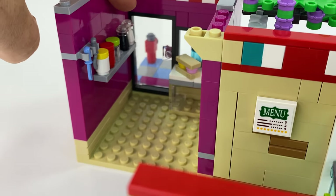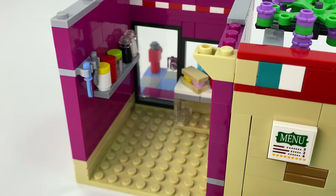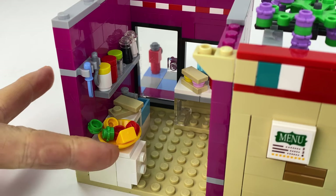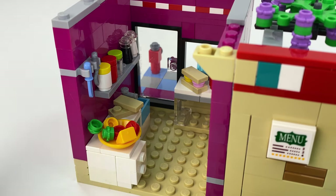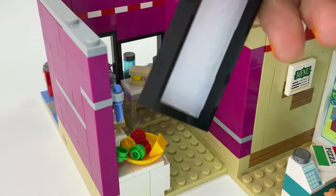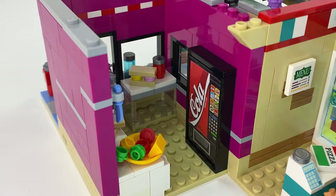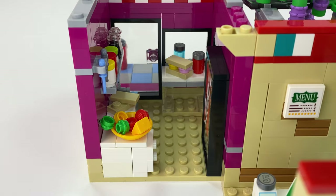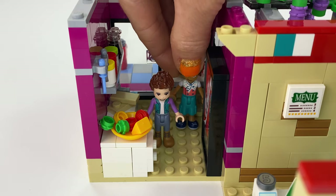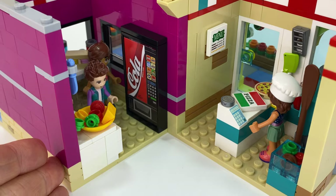In the sandwich shop there's the servery window section, and I also popped a wall shelf on here for all the sauces, salt and peppers, and other bits and pieces. Down here is the little kitchen area — we've got some salad bits, some cheese and some bread. And here is a little vending machine; I had stickers of this and just stuck them onto a window. Ethan and Leo work here because it's a very busy sandwich shop.